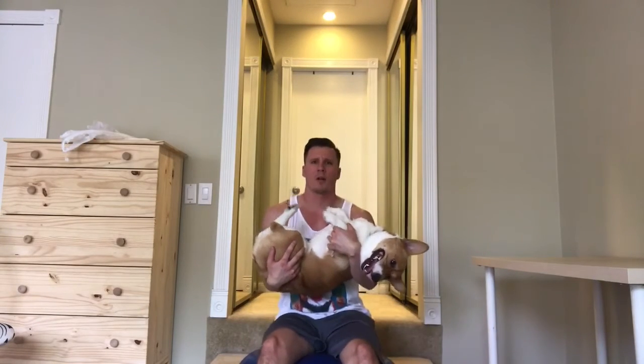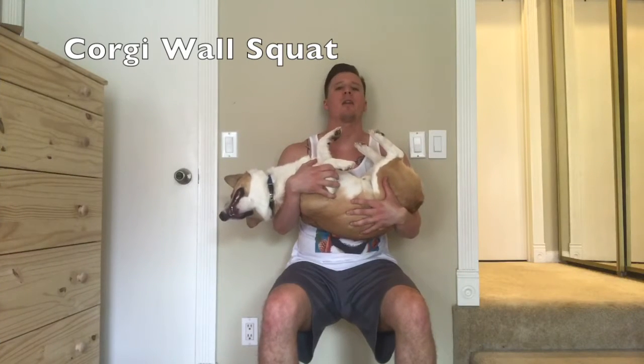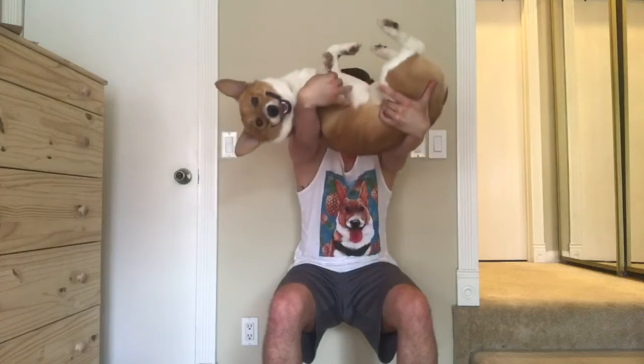Legs up. Working our core muscles, keeping it engaged the whole entire time. Making sure our dog is safe. Bouncing left to right, making sure we don't fall down. It's keeping your legs at a 90-degree angle and holding it. Now, you can do this with a corgi — you're pretty much a beast. If you even want to, you can go ahead and work out your shoulders at the same time.